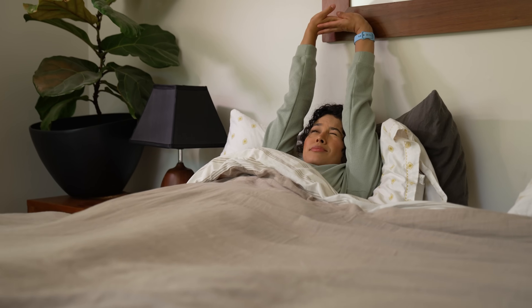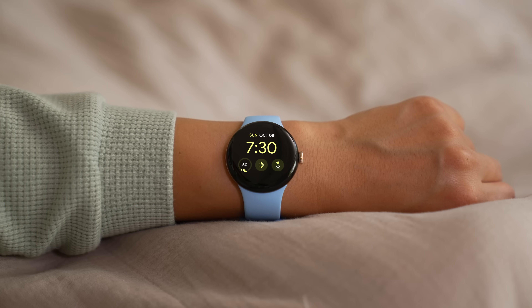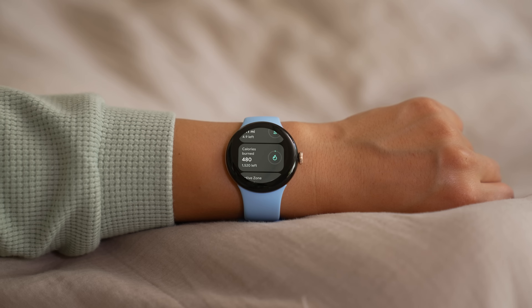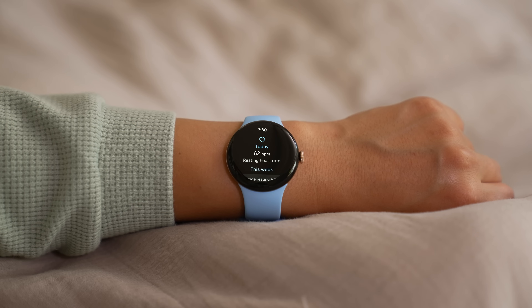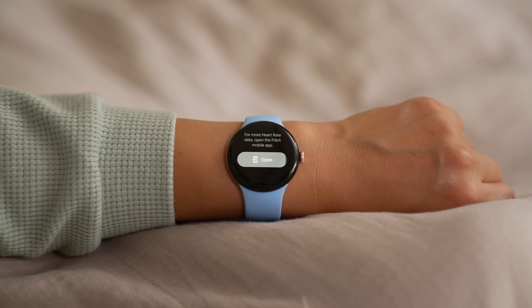Resting heart rate can be an important indicator of your fitness level and overall cardiovascular health. To see your resting heart rate, tap the side button on your watch and select Fitbit Today. Scroll down and tap Resting Heart Rate, then scroll to see your resting heart rate for the week. For more heart rate data, open the Fitbit app on your phone.